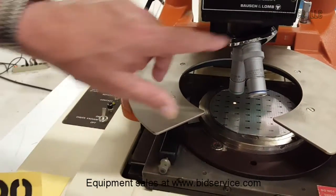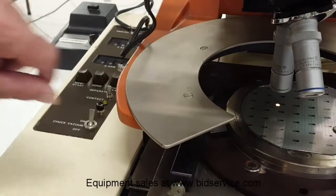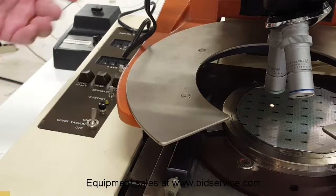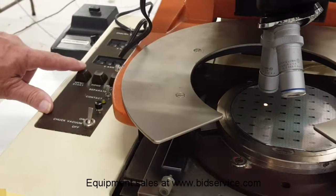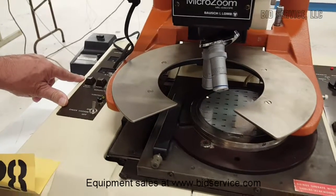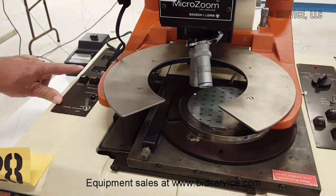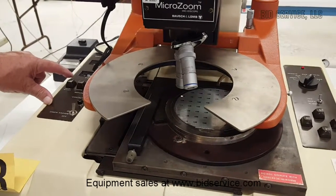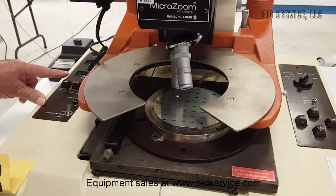I'm in the manual run, local run mode. I'm going to hit MEM start because the program is already in there, and it's going to go to that first position. Then every time I hit the key, it's going to go to another position that I've programmed in.